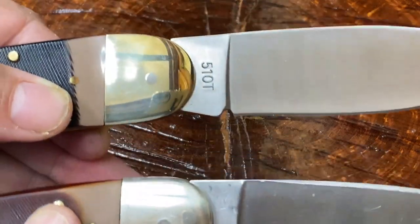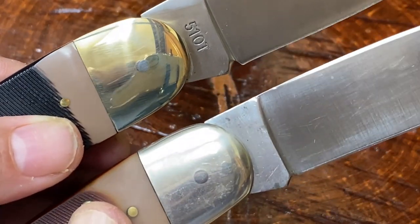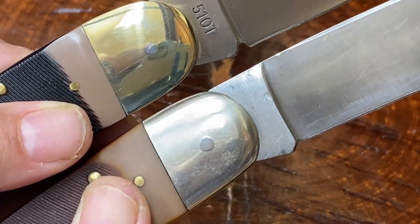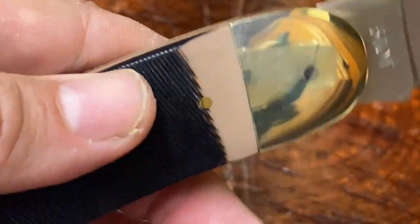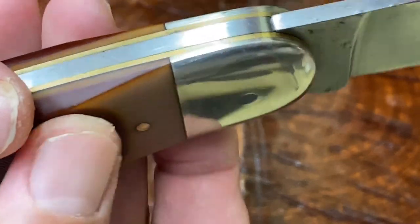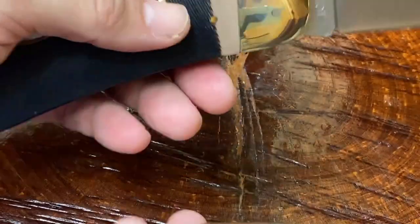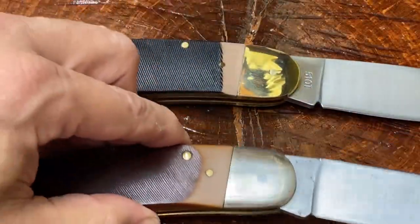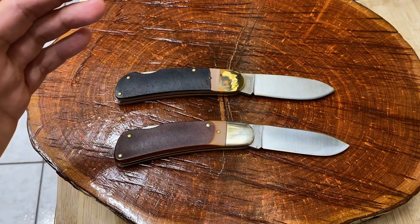Notice how the bolster on the newer model also appears to be just a little bit wider. Let's look at the pins. See how nice and smooth on the older model these pins are sunken in? On the newer one, they kind of stick out a little bit — not sunken in and a little bit rougher. So as far as fit and finish, I have to say that the older model is still going to come out on top.